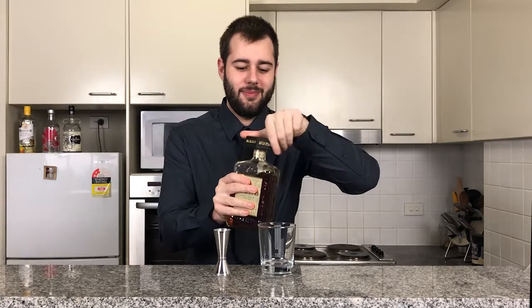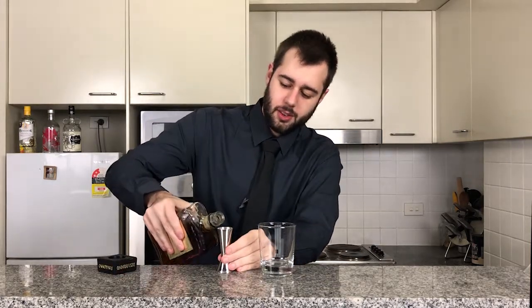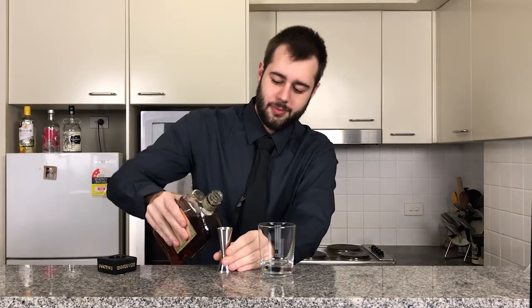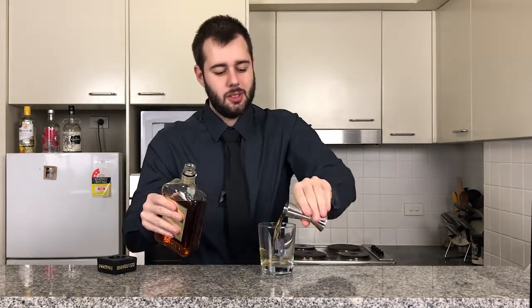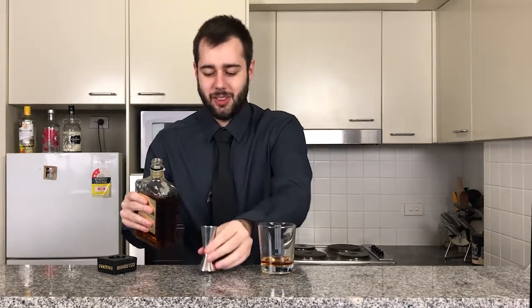First we start off with our amaretto. We're going to be adding in one ounce of amaretto straight into our glass. I love that sweet smell of almond.